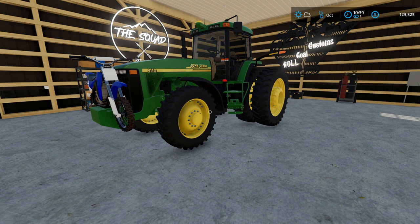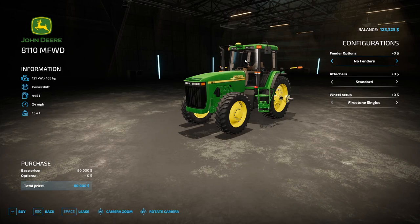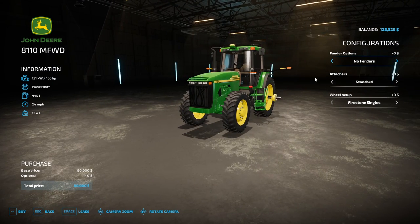This is awesome — pretty much the perfect tractor. It only comes stock as the 8110. You can't get the 8210, 8310, or 8410 on this tractor. When you buy this tractor in store, it's going to come in the medium tractor category and it's going to come like this stock.